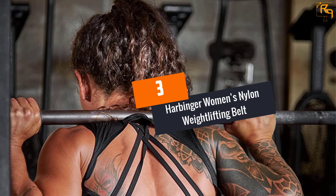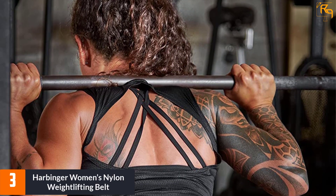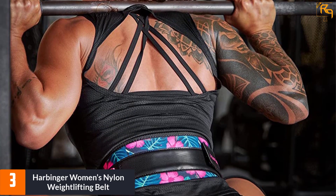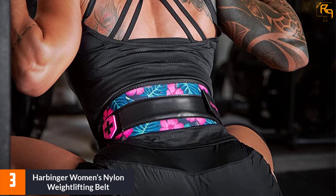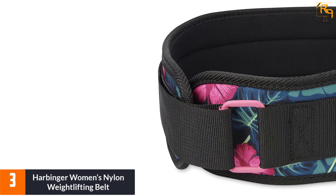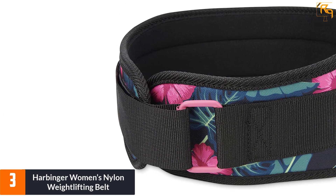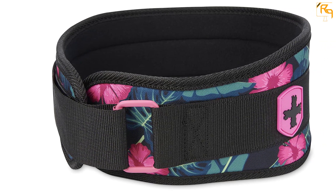At number three is the Harbinger Women's Nylon Weightlifting Belt, which allows you to save money without compromising strength. The nylon belt offers five inches of back support with a tricot lining interior to protect the lumbar region from the heavy pressure of heavy lifts and squatting. The foam core provides unbeatable posterior support and will not limit mobility in any form of power-based movements.